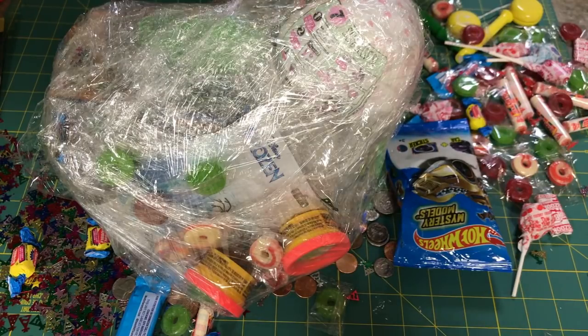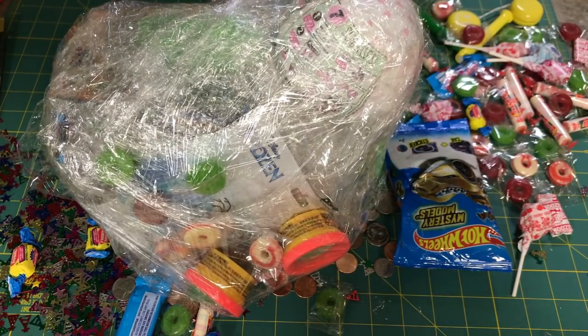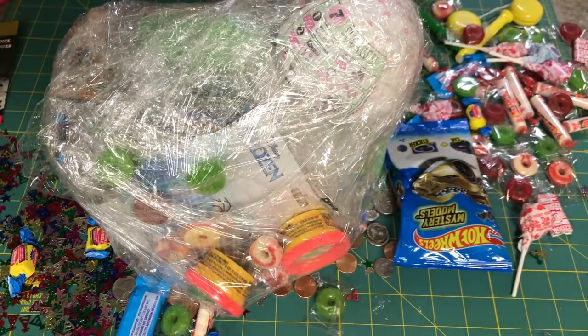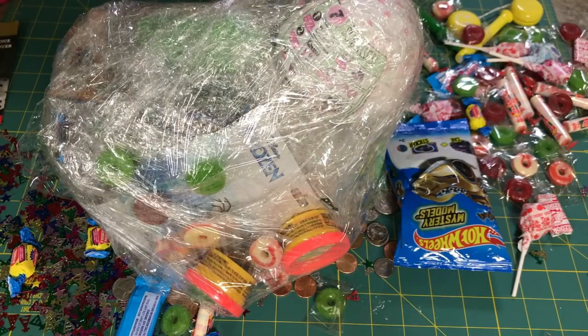Do you want me to get the other one open? Not yet — yeah, go ahead and get it open and find that opening. I can find them pretty easily.